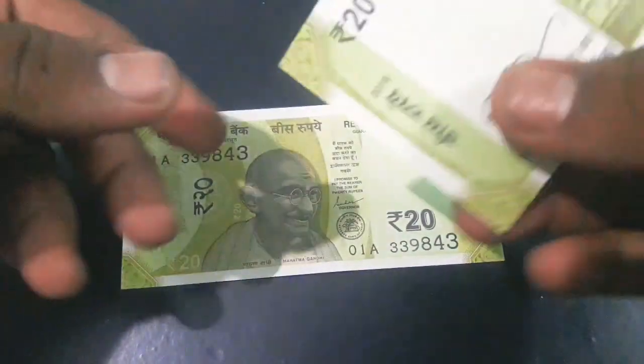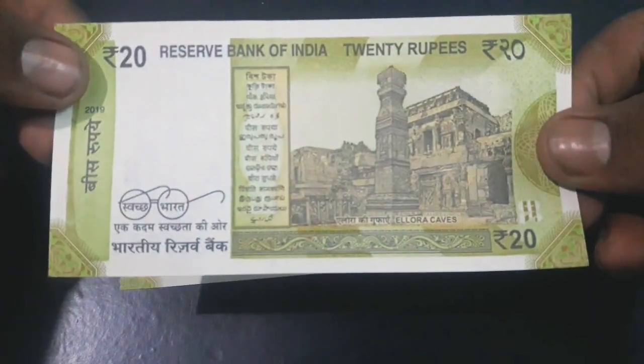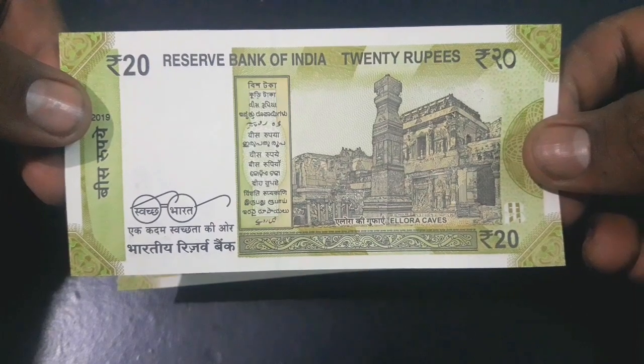This is the new 20 rupees banknote with Ellora Caves, released in May 2019 with Shri Shaktikanta Das signature, the governor of RBI.